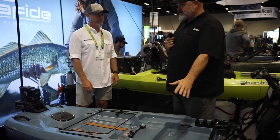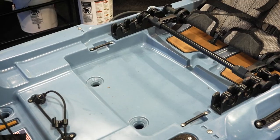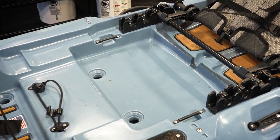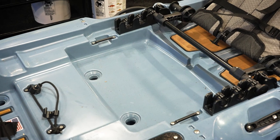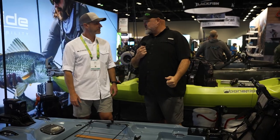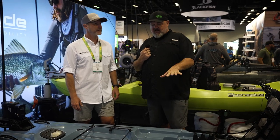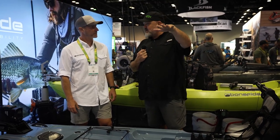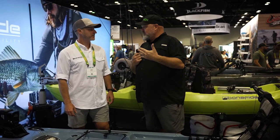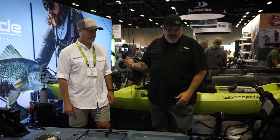One thing I wanted to point out is that in the tank well area — the area underneath the seat — you included the security bars, which is a pretty standard feature on a flats boat or a skiff, so that you can put a cooler in there and cinch it down. You're saying that if you put a cooler in here, you can actually stand up on top of it to get increased visibility, and there's enough volume in the boat to be stable enough to pull that off. Absolutely.